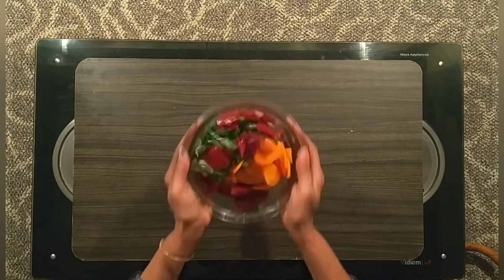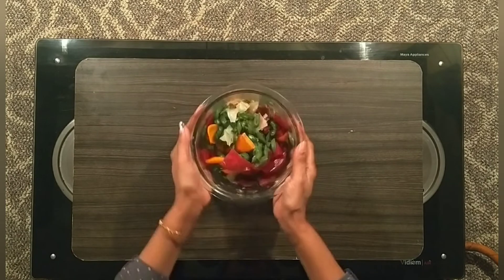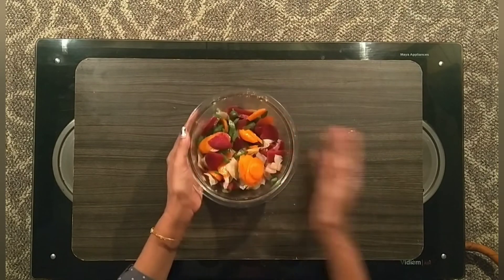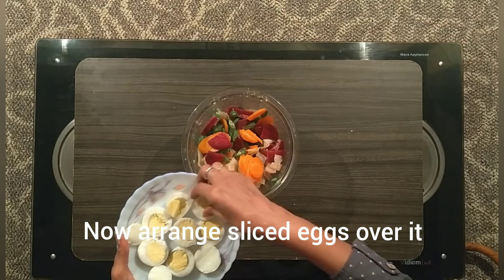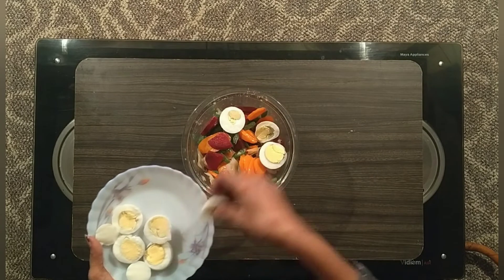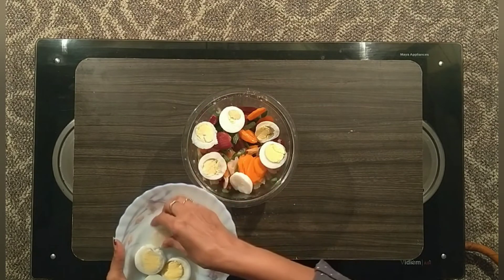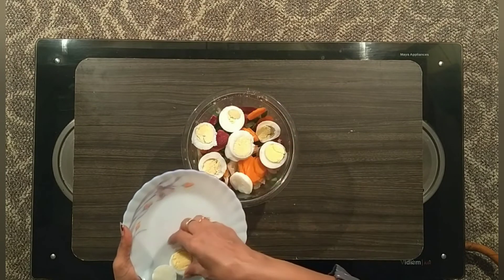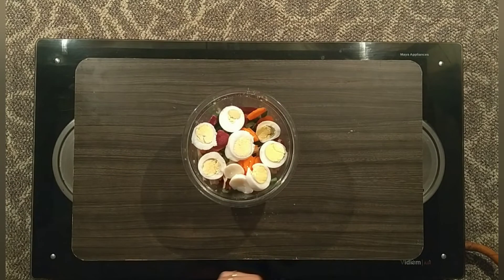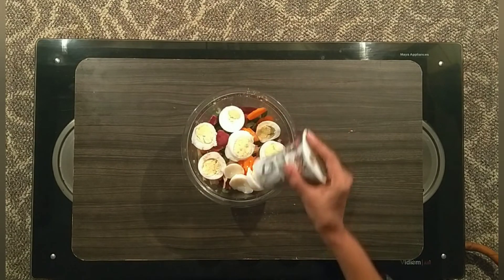All the vegetables, salad dressing, pepper and salt — put it all together and toss. The salad is good for breakfast, lunch, even dinner. It's very healthy and light. Now we put the eggs in the pot and arrange. Delicious and colorful French salad is ready.